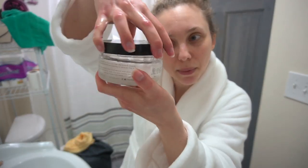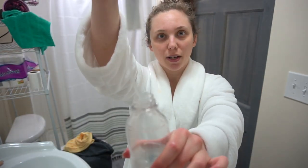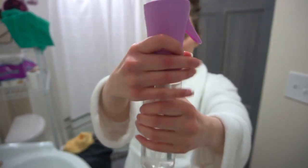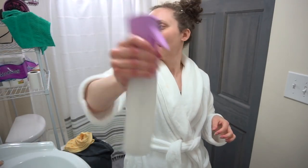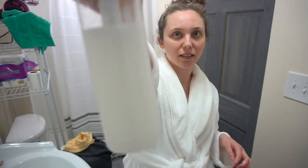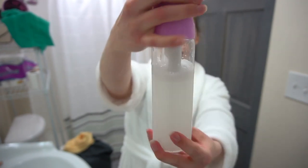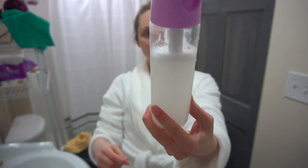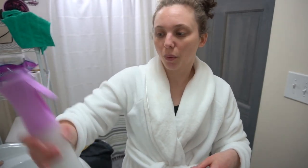Now the fun part. We are just going to put our lid on nice and tight and give this a great shake. You can see the product is nice and mixed in there — you've got that cloudy color, so you know it's all dissolved within the water.